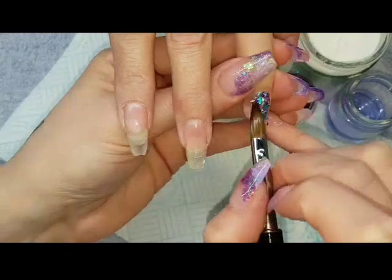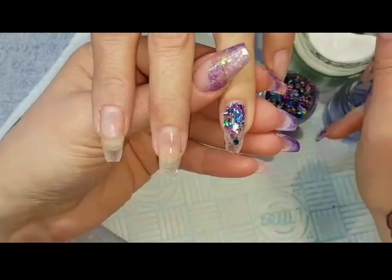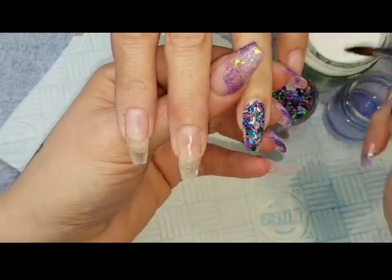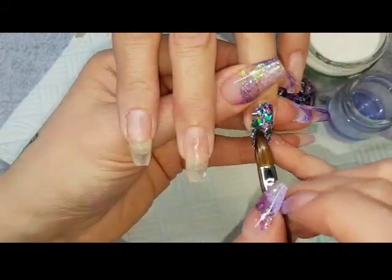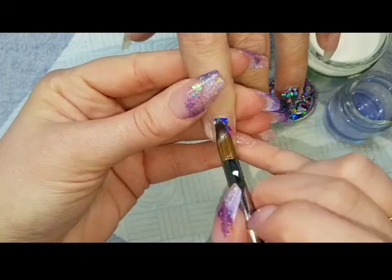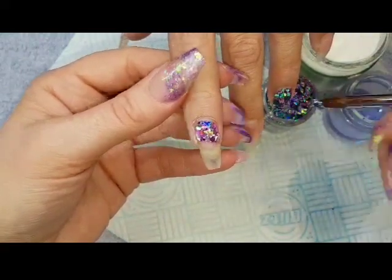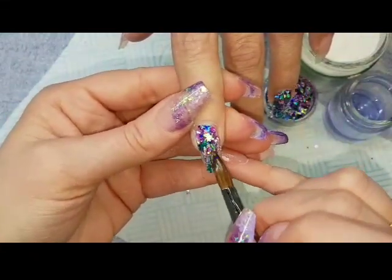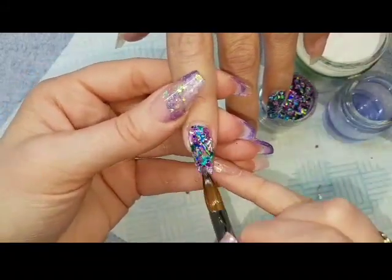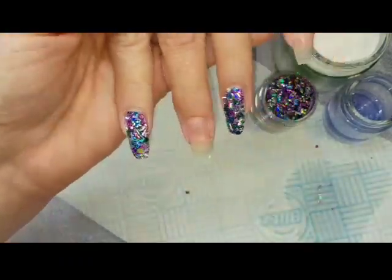I'm starting off by picking up this glitter — this has yet to be named, once it is I will add full description details below. This was mixed up on the glitter fairy play day. It has a lot of different cuts and shapes, so you need to make sure you're picking up with a small bead of clear acrylic, placing it on the nail, and then nudging it around with the tip making sure it lies as flat as possible. There are mermaid scales, butterflies, stars, and chunky cuts in this. If you're not used to encapsulating a very chunky glitter, just take your time and make sure it's nice and flat, pushing it around with the tip of your brush and then patting it flat with the belly of your brush.